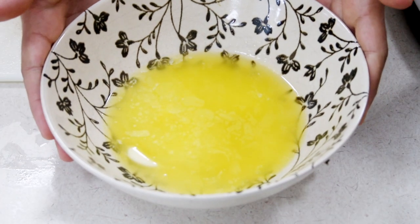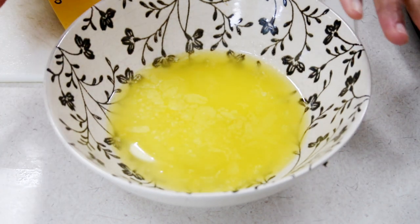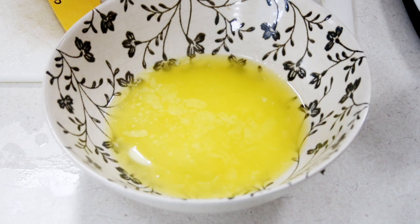In a bowl here, I have some butter that I have popped in the microwave and melted. This is one stick of unsalted butter. You don't have to use unsalted butter — you can use salted. You can use your regular butter that you use to butter your bread. Whatever you have, just pop it in the microwave and get it melted.